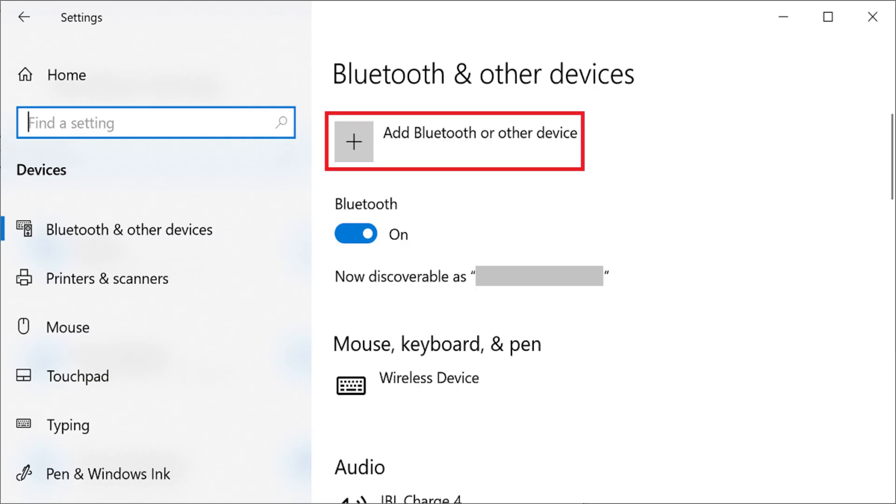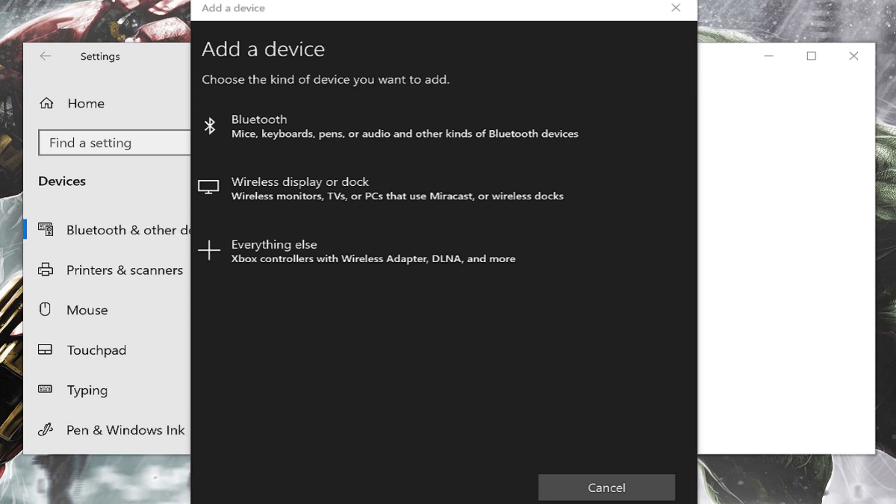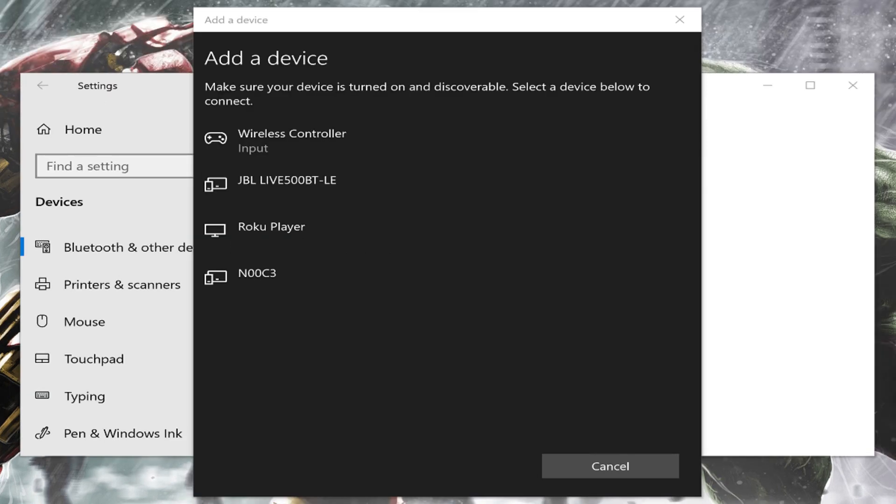Step 6. Click Add Bluetooth or other device. The Add a Device window pops up. Step 7. Click Bluetooth on this screen. A list of detected Bluetooth devices is displayed.